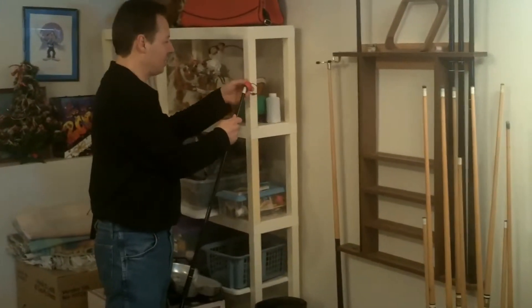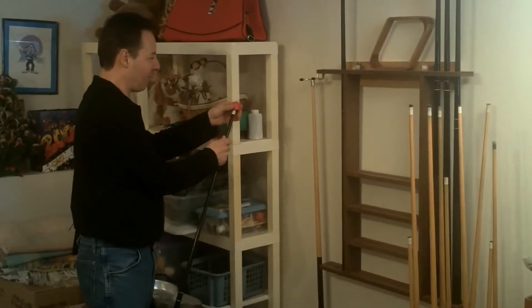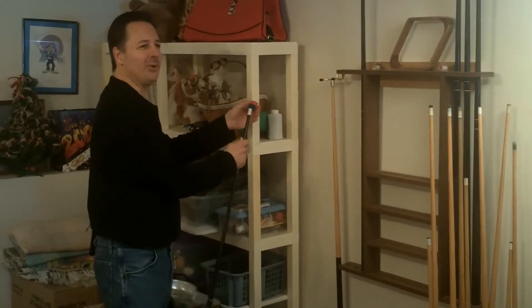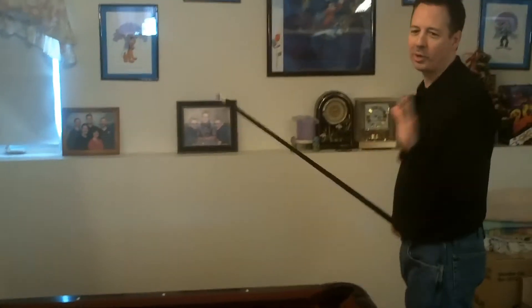After you select your stick, you want to make sure you have chalk on it. So we're going to take this chalk right here, and just rub it back and forth on the tip of the cue. That'll put a lot of chalk on there so your ball will not slide off the cue and it'll go straight when you hit it.